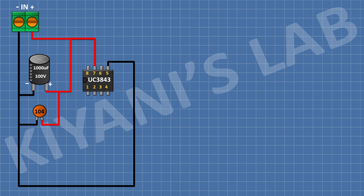After that, I'm gonna connect a 1nF capacitor and connect its one pin to pin number 1 of the IC and its other pin to pin number 2 of the IC. After that, I'm gonna connect a 100k resistor and connect its one pin to pin number 1 of the IC and its other pin to pin number 2 of the IC.